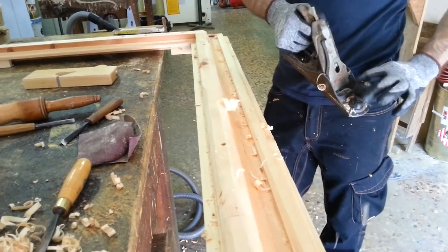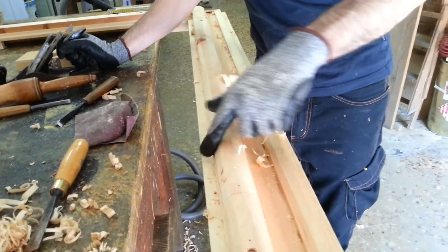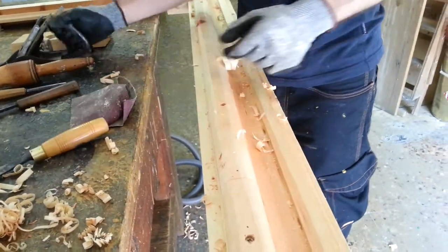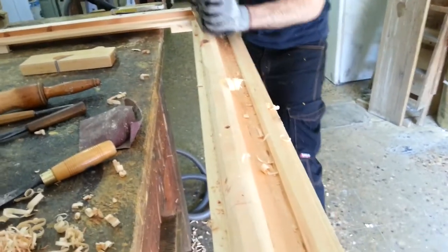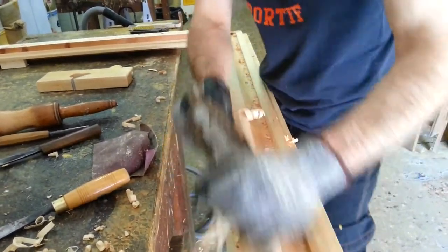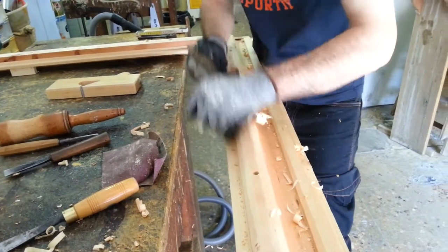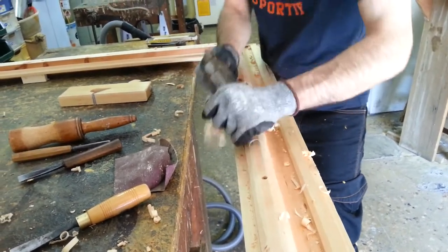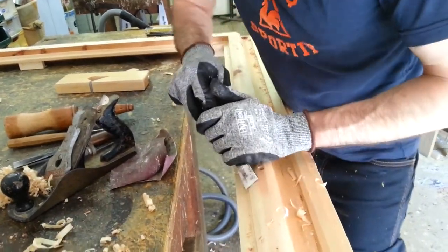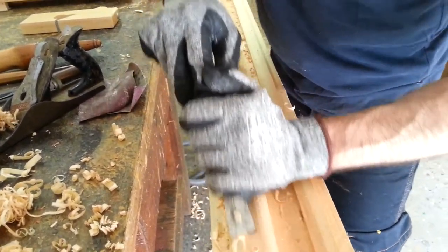As you can see in this video, I'm trying to make this molding quite smooth and I'm using different kinds of tools. This is very hard work — it's very handy so it takes a lot of power, especially if you do it all day.